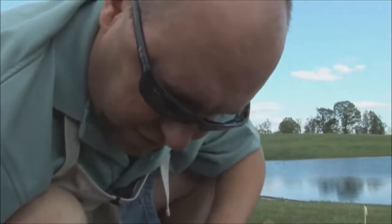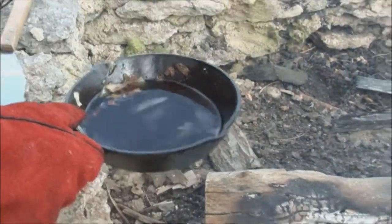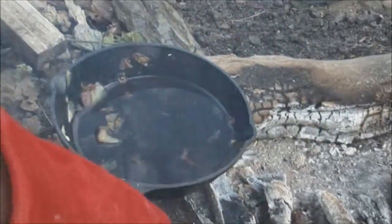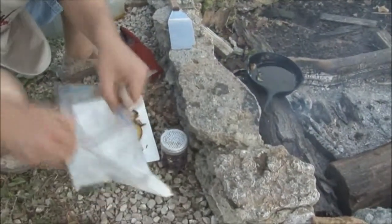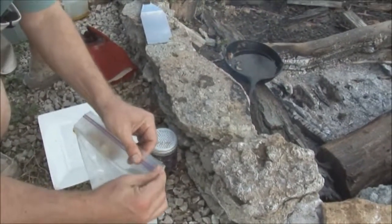Now to fry this fish I'm going to need a little more oil in my skillet, because I want these to fry up good and I want my oil a little bit deeper for that. So I go ahead and set it right here by my fire where it's good and hot. I have my fillets — drop them in, give it a little shake so that one gets a little coating on it. Go ahead and seal my bag up.